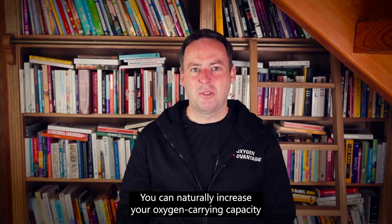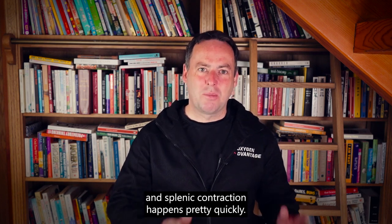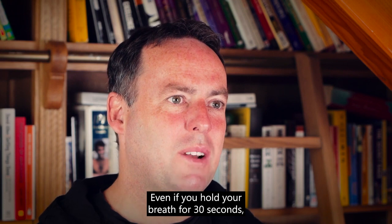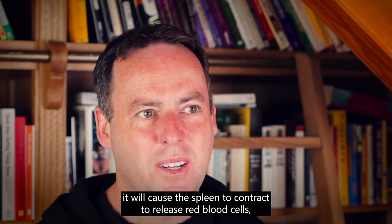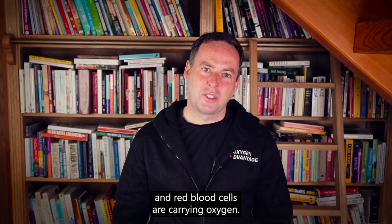So you can naturally increase your oxygen carrying capacity, and spleen contraction happens pretty quickly. Even if you hold your breath for 30 seconds, it will cause the spleen to contract and release red blood cells — and red blood cells carry oxygen.